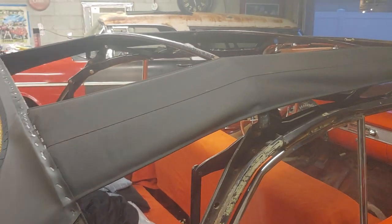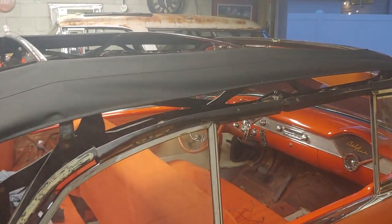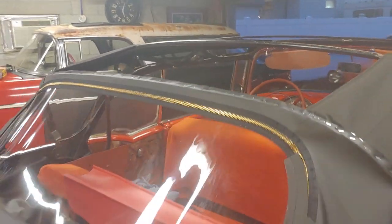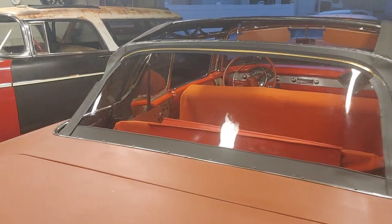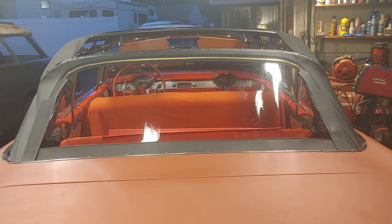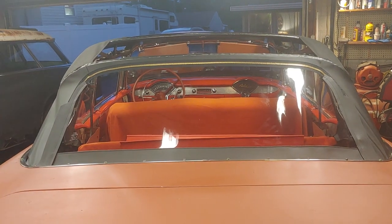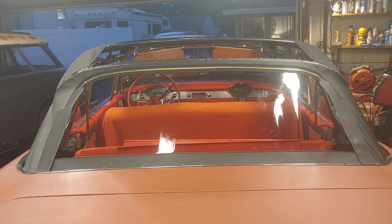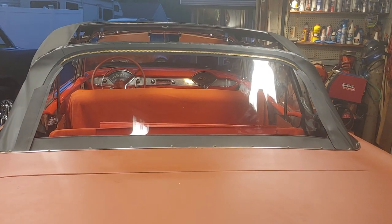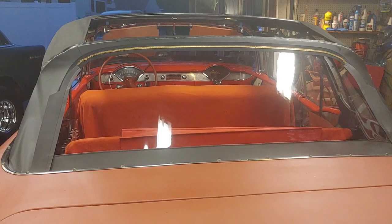Everything's real nice and tight, everything's where it needs to be. The back window's no big deal to adjust a little bit more — you want it to be tight, it's tight but it's got some ripples towards the edges. Just take the trim stick and the tack strip off and manipulate it a little bit. That whole back tack strip needs to come out anyways to do the back part of the top where it ties into the body. I've been out here since probably 10 o'clock this morning and it's almost 9 o'clock now — it just takes time.